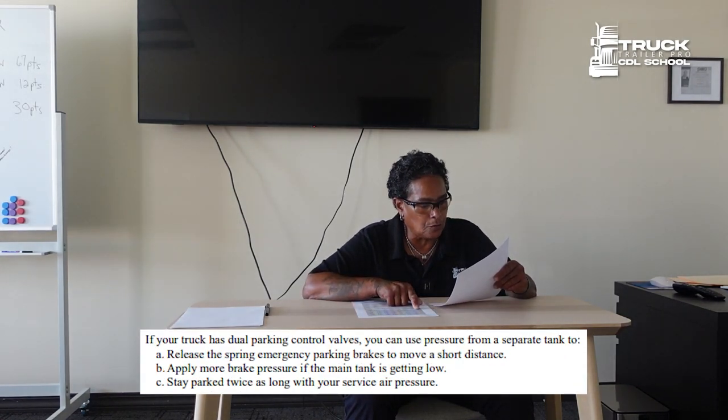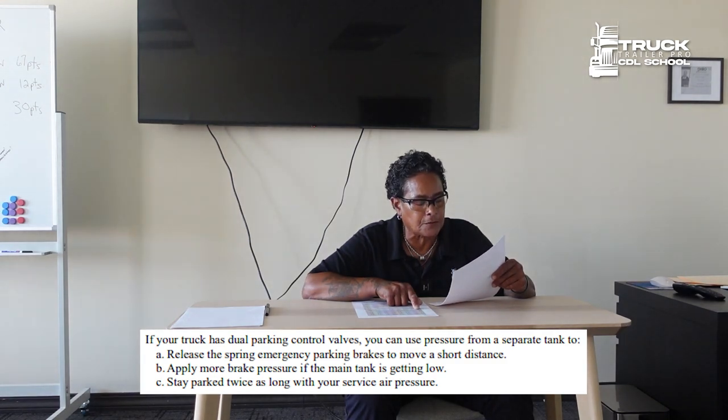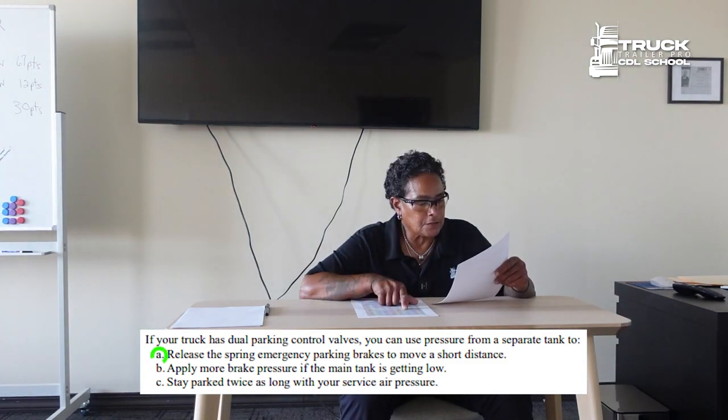If your truck has dual parking control valves, you can use pressure from a separate tank to release the spring emergency parking brakes to move a short distance.